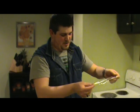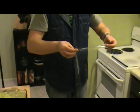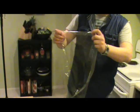A guy walks into a psychiatrist's office wearing nothing but cling wrap. The psychiatrist looks at him and says, 'Sir, I can clearly see your nuts.'